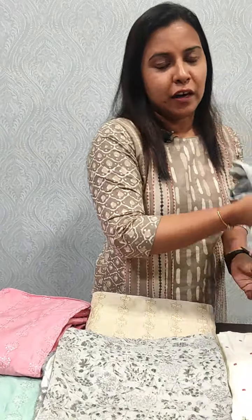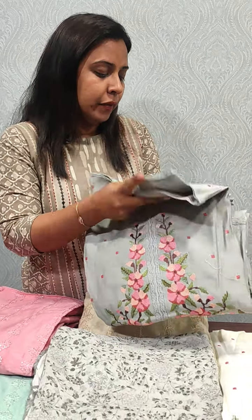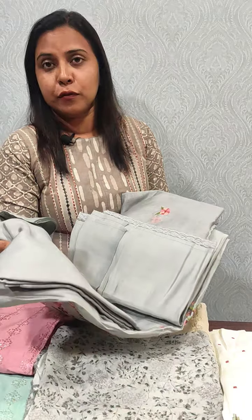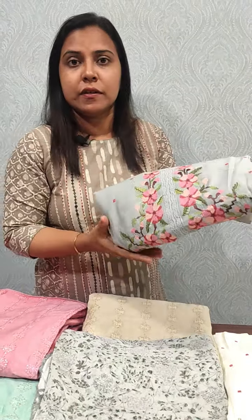Next, we have a beautiful George's silk. It has a cross-stitch and a silky coat. It has a cross-stitch with sand-tone silk, priced at 2345.